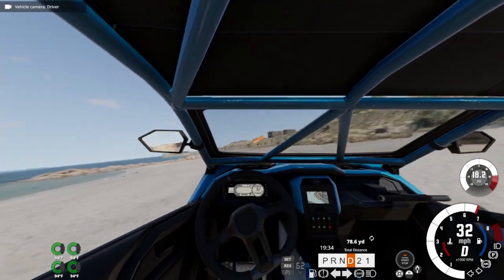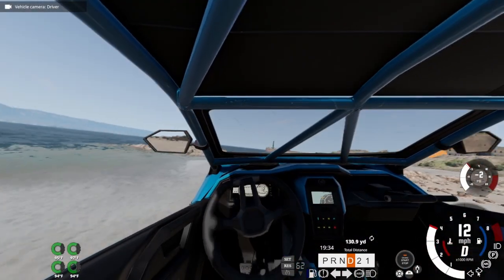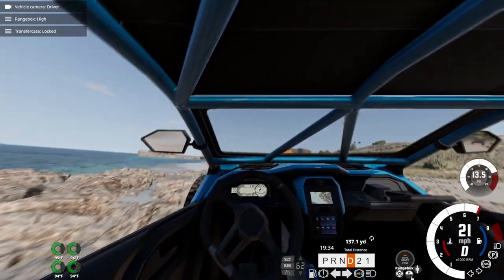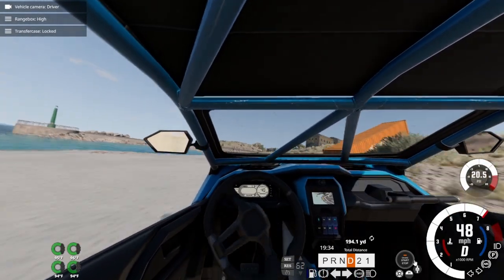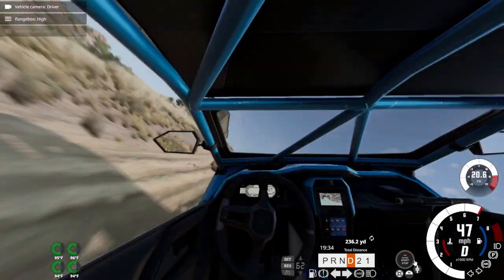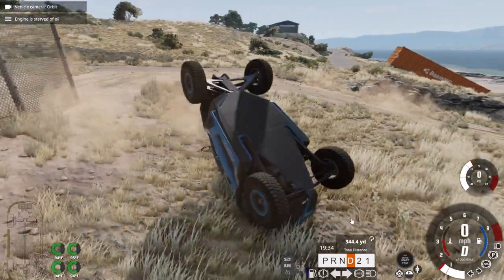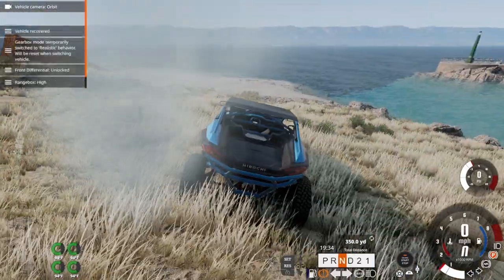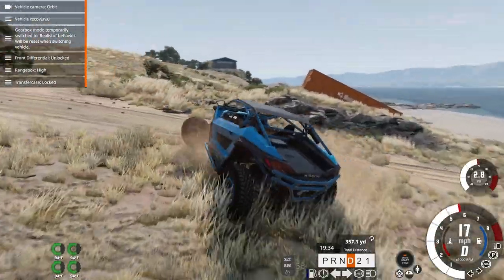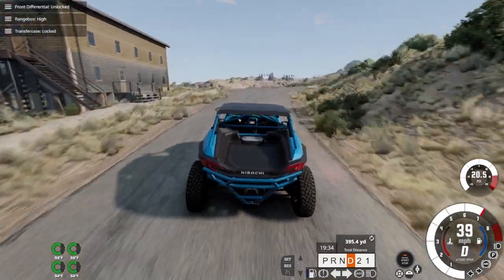Whip this thing around. Can't see anything out of the front windshield. We're also losing traction. We'll lock it in four-wheel drive — how about we do that? This thing's off-roading. Never mind, never mind — we've flipped it. Hey, that's alright. We'll just keep her going straight down the road.